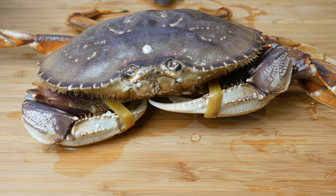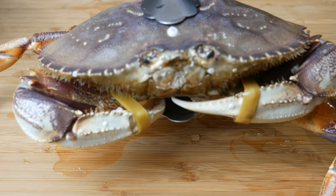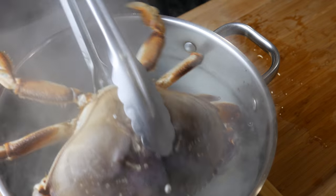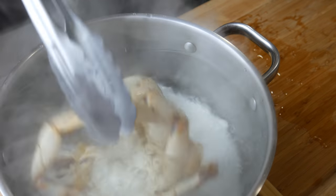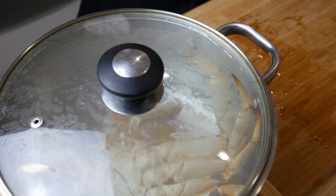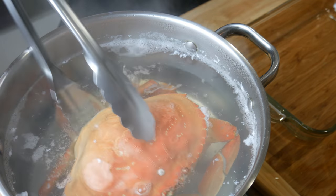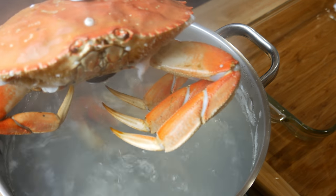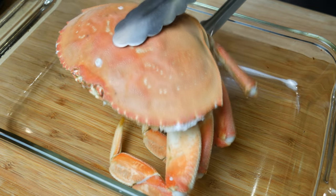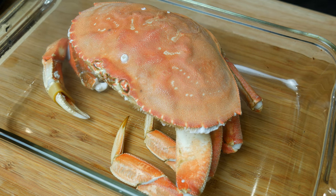This is Mr. Krabby — we're about to boil them alive. In a pot of boiling water, we're going to throw them in there for about two and a half minutes. After two and a half minutes, we're going to take them out and then set them aside to cool down. The struggle in the pot made him lose some of his claws and legs.